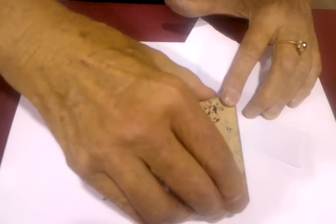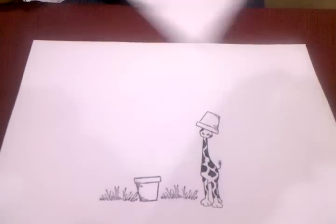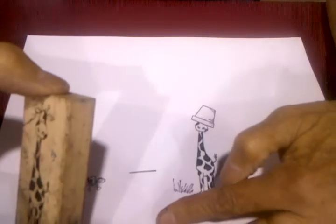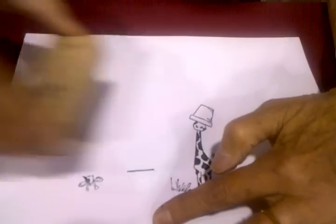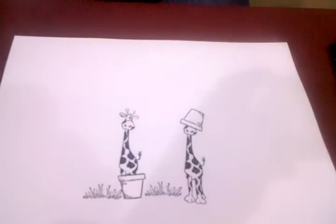I'm coming back here and taking this little guy and putting him inside the pot. I'm going to take this over here. And when you get tired at the end of the show, you go soak your feet.